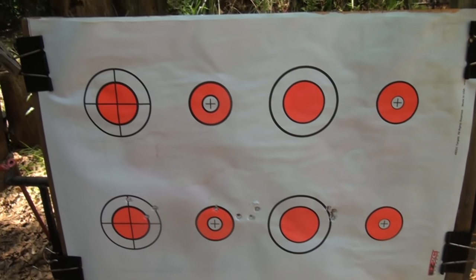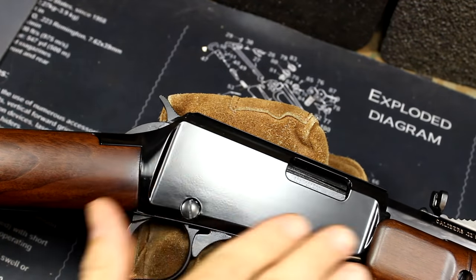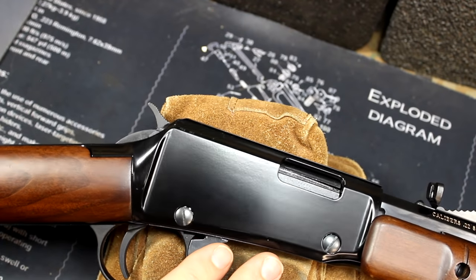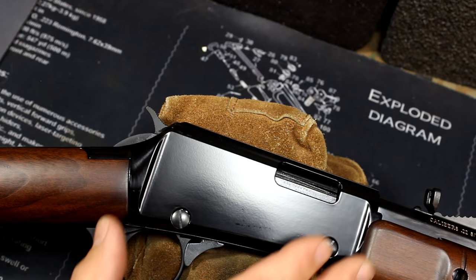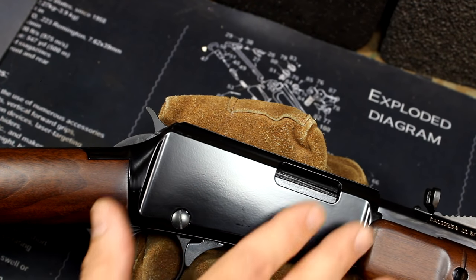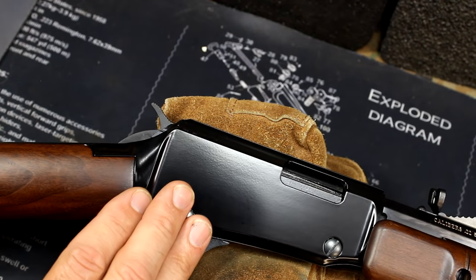Using easy-to-see targets with CCI Mini Mags. Now, the receiver has a really nice satin finish, but it's a little different than the bluing on the barrel. The receiver itself is a zinc alloy, which allows for a little bit less weight, but it does house all steel parts. It's kind of a baked-on finish, but it's done very well.